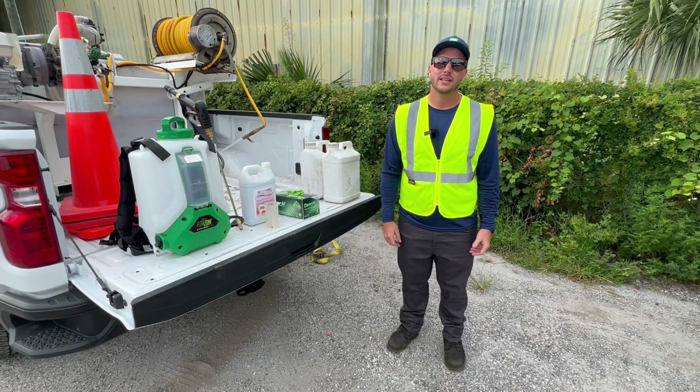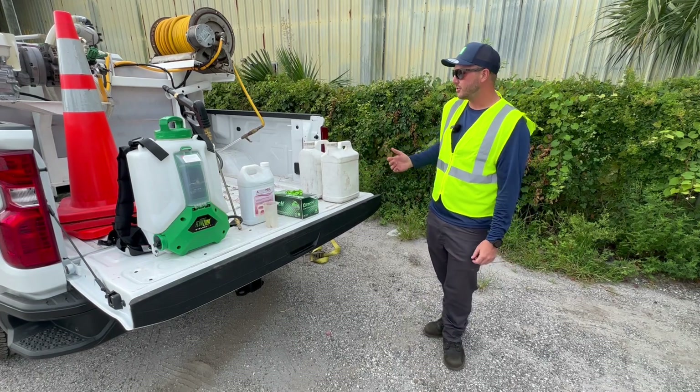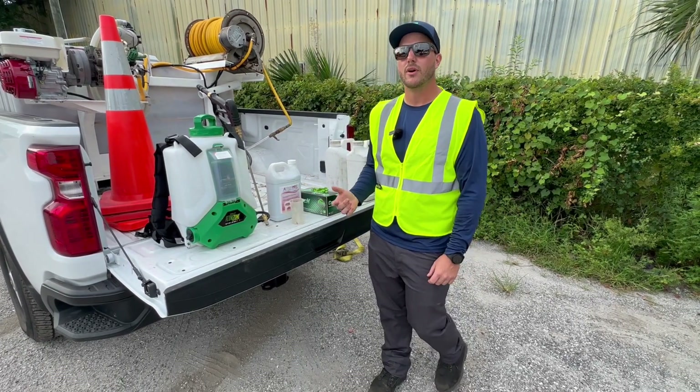My name is Ryan Mobley. I'm the Agronomics Production Specialist here at Rockaway, and today I'm going to give you a few tips and some training for our mixing and application of our PGR products.